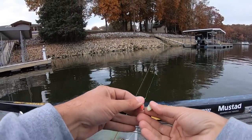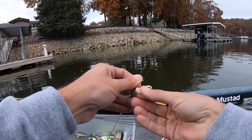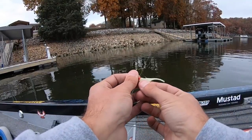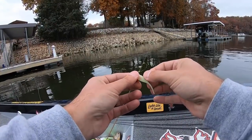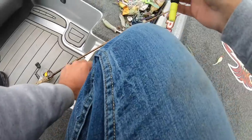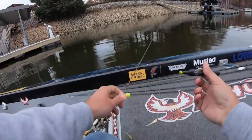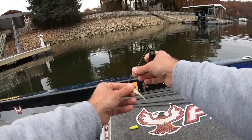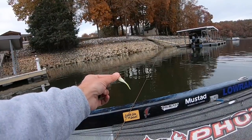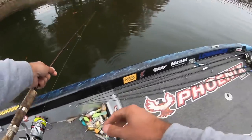I'm going to use pretty much the same rig I used last time. I've got that same 1/32-ounce Mustad jig head with a ghost-colored Bobby Garland. And since it is cloudy this morning, I'm actually going to take a chartreuse dye marker and dye just the very tip of that tail — just a little bit of chartreuse right there on the tip, just to give it a little bit of contrast on this cloudy morning.